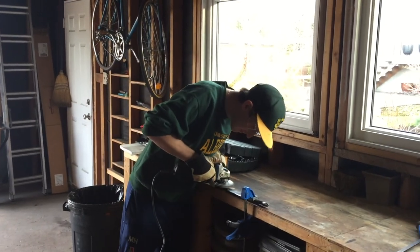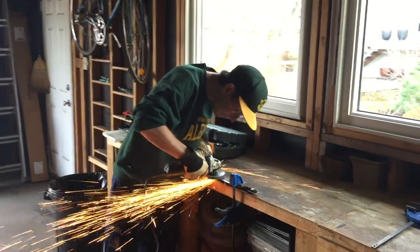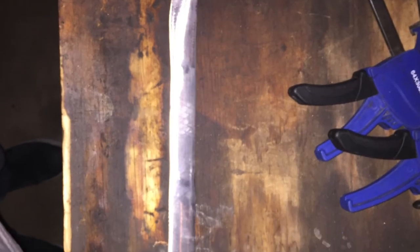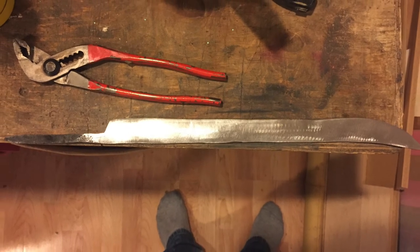After applying the heat treatment to the blade, the aesthetic portion of the preparation had to be performed. Divots from the hammer blows were removed using an angle grinder, leaving the surface of the blade flat. The flat surface was then ground and polished using sandpaper, starting at 180 grit and working in increments to 2000 grit.